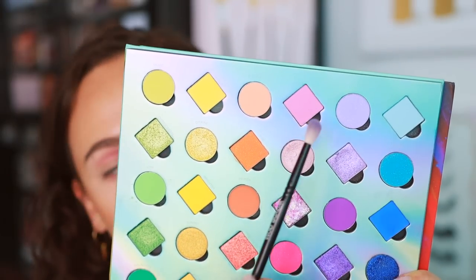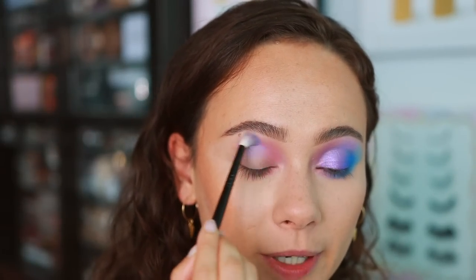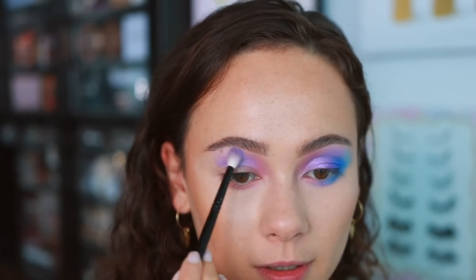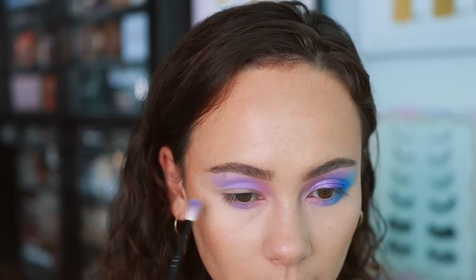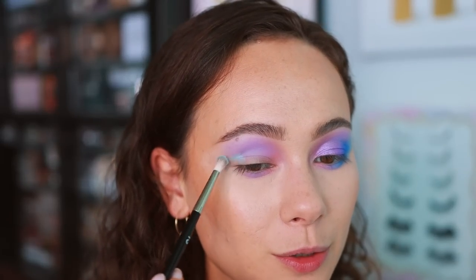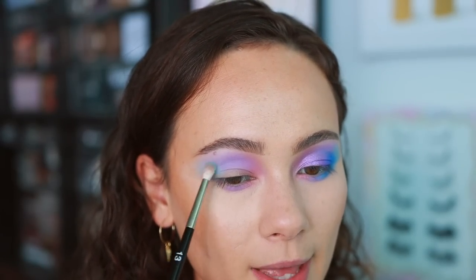Taking color theory into consideration, I'm going into the shade Lilac — a really nice pastel purple. I'm pretty impressed with the pigment on this; some shades like these can be hard to use, but the proof is in the pudding — this is just beautiful. I'm going to pop that in the center of the lower lash line. We're going to finish off with Sky, the light pastel blue, pressing and blending it out to help with the outer corner color.